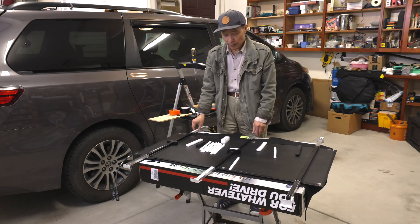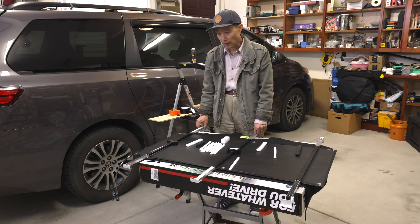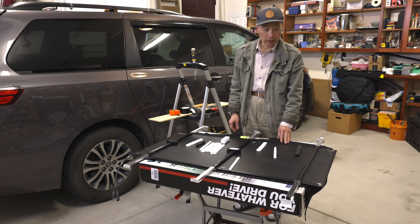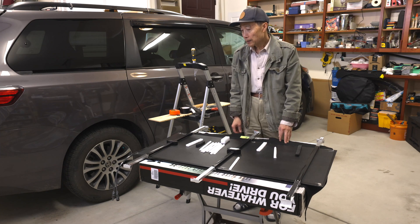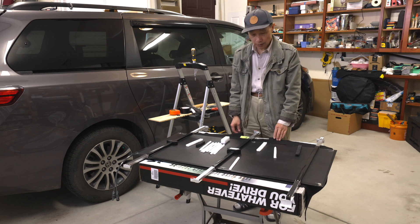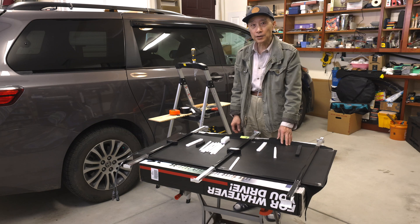I put the panel on the minivan last night and drove on the highway to test for any potential issues — vibrations. The results are quite encouraging. The wind noise is okay and there is no vibration.